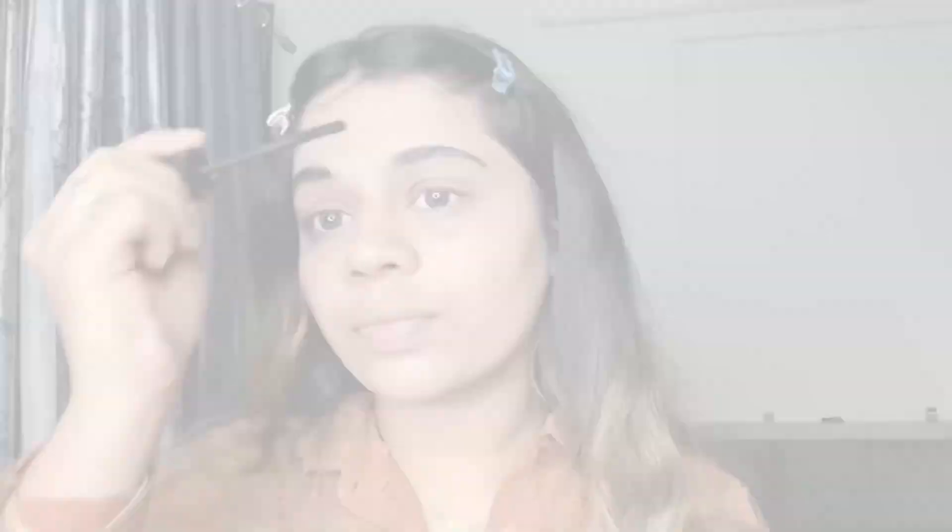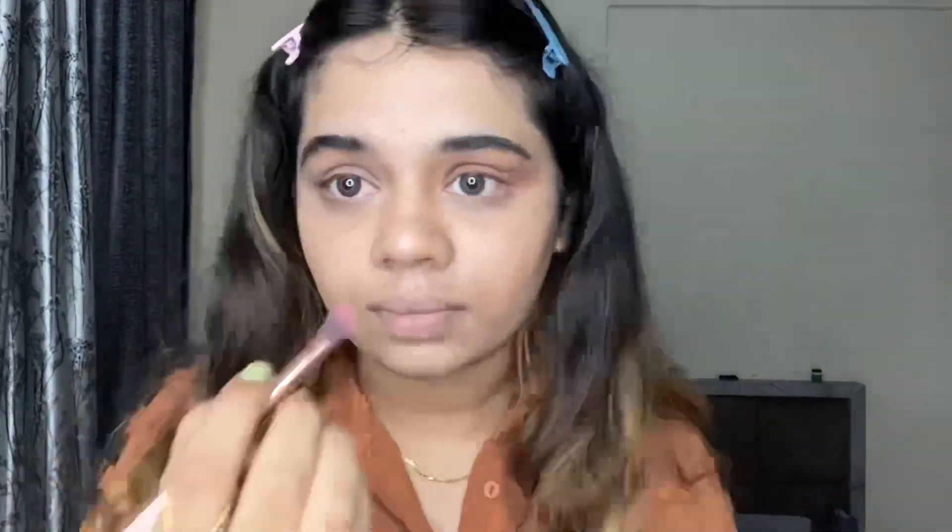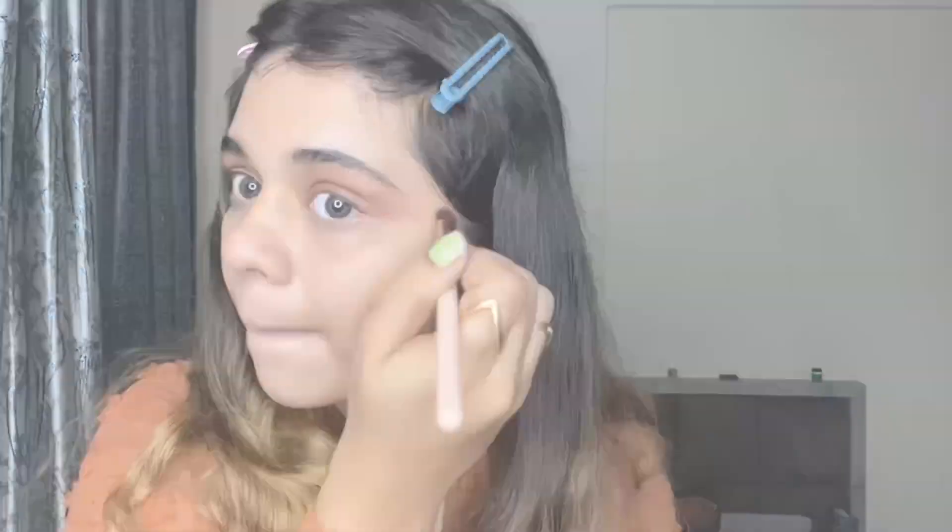Now I'm done prepping and I'm going to work with my eyeshadow palette. I'll put a brown shade under the eye as well, which will give a nice little blended effect.